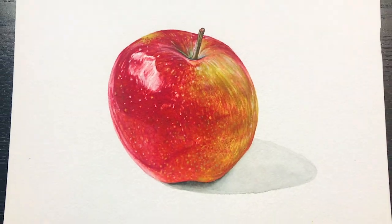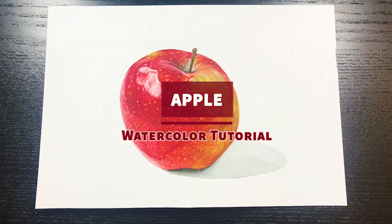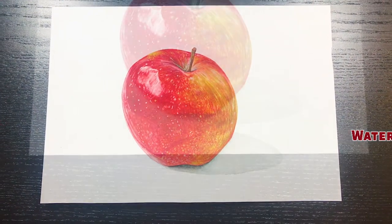Hey guys, it's Windy from Windy's Art. Welcome back to my channel. In this video, I'm going to demonstrate how to paint a realistic apple in watercolor.